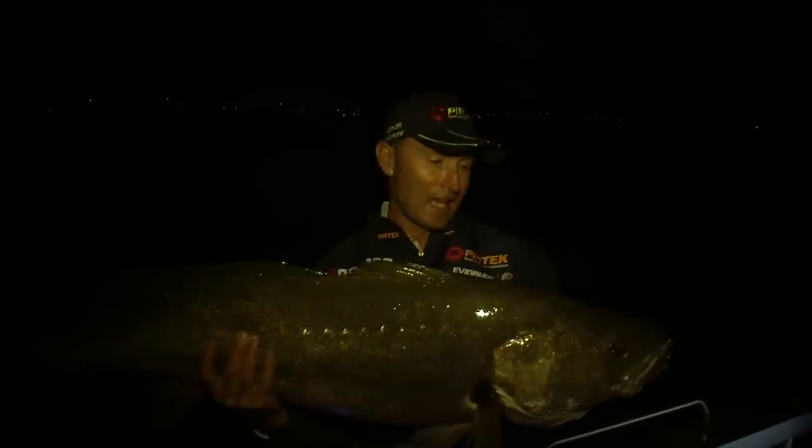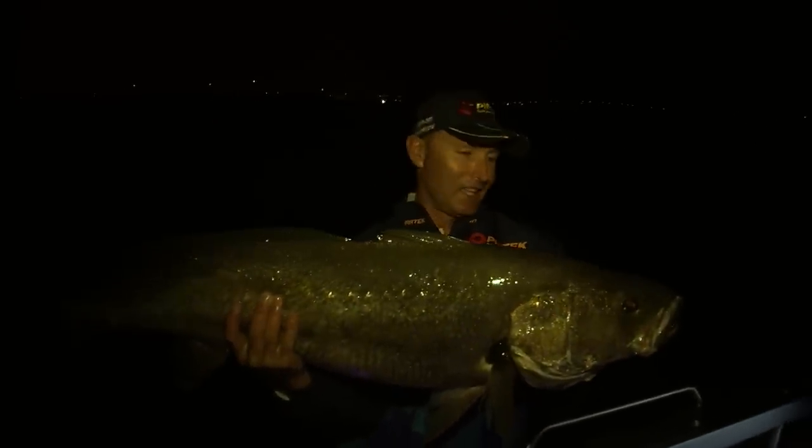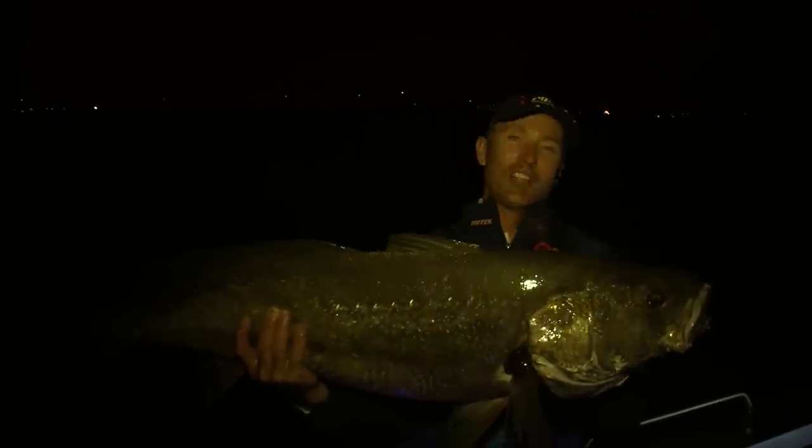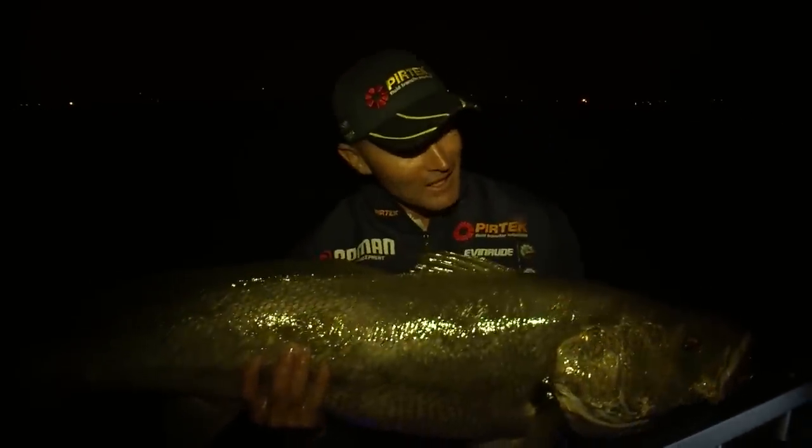Well, that's live baiting for Mulloway. And I've got to tell you, Mulloway fishing doesn't get a lot better than what it does right at this minute. Great stuff. What a beautiful fish. Look at that fish. Big fish.